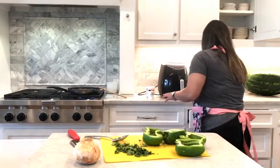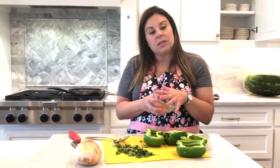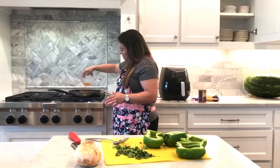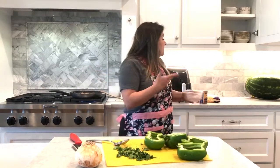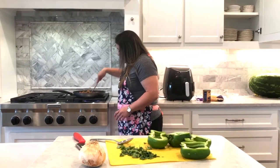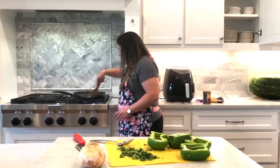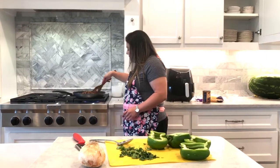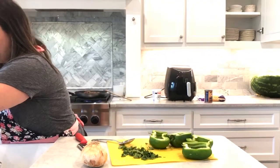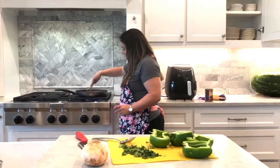My ground beef is pretty much done. I have some taco seasoning here — sometimes I make this on my own with individual spices, and sometimes I just buy the packets. I had a packet, so that's what I'm using. I'm just going to stir this in real good. This is really lean beef, but if you didn't have lean beef, I would say to strain it and add a dab of water. I'm going to add about a tablespoon to get that flavor going.